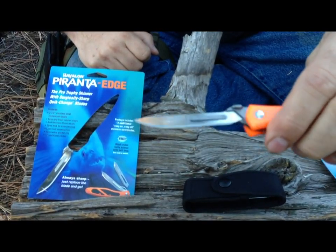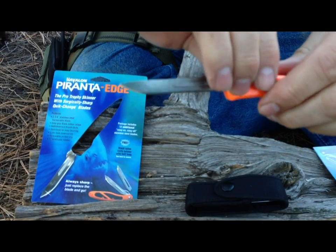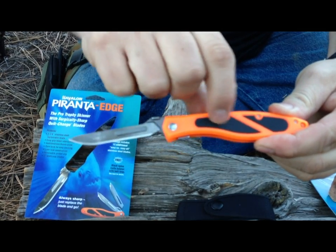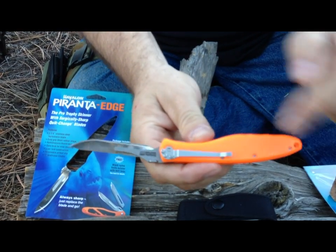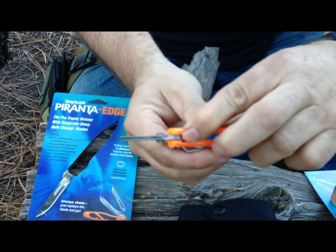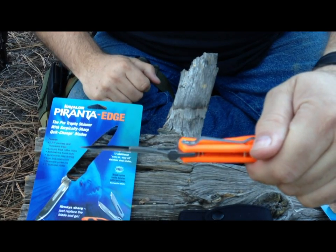It's as sharp as a razor, and they're replaceable. It has a Zytel handle with grippy rubber inserts here. It has a pocket clip that's removable. It's a liner lock, so it does lock open. It has a little thumb stud here for easy opening one-handed.